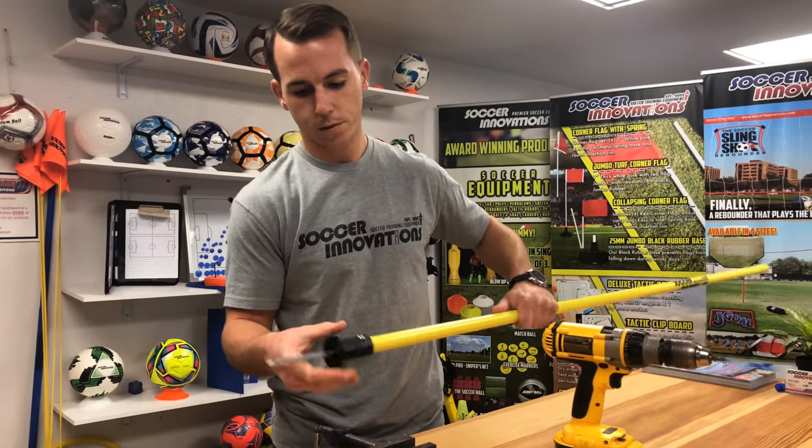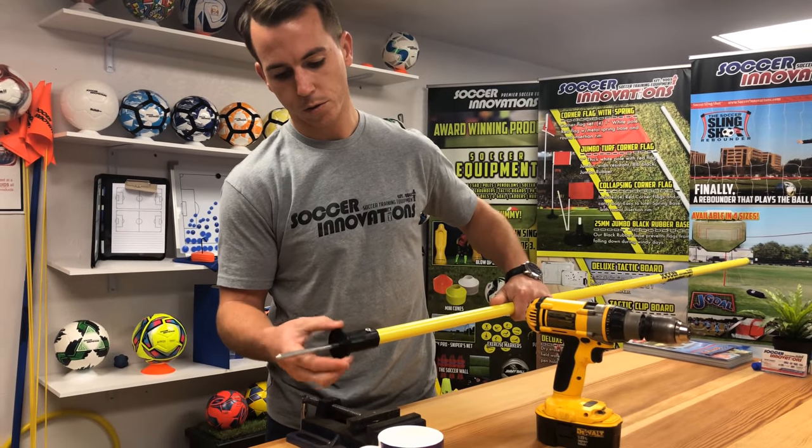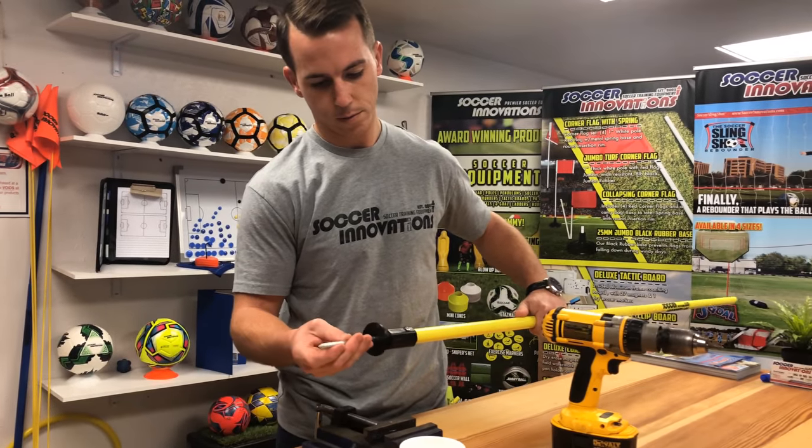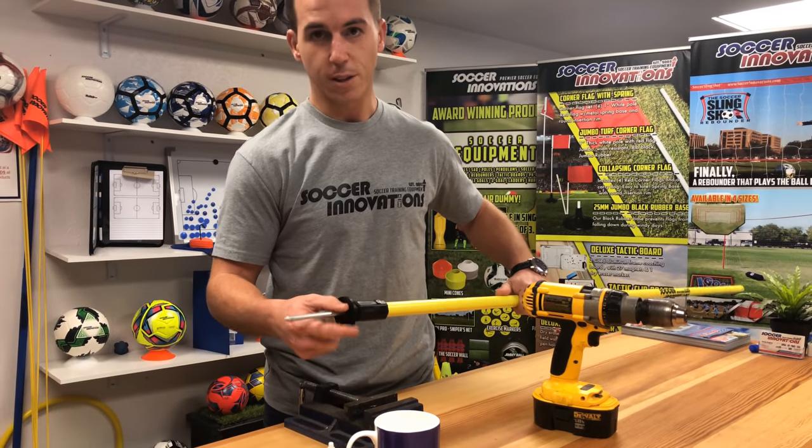Now your pole will not come apart. You still have the option to unscrew your spike. Thank you for watching.